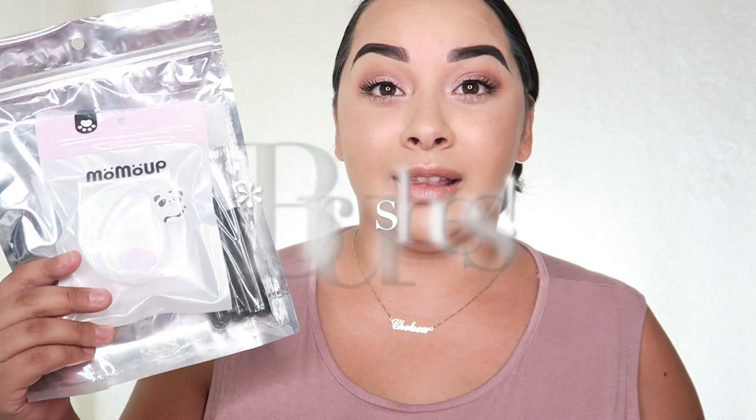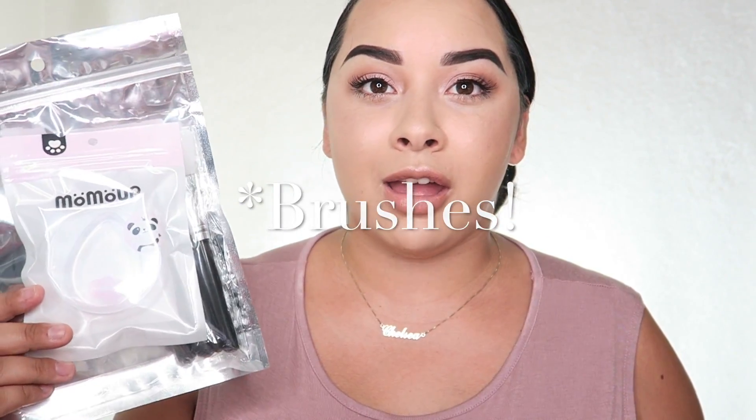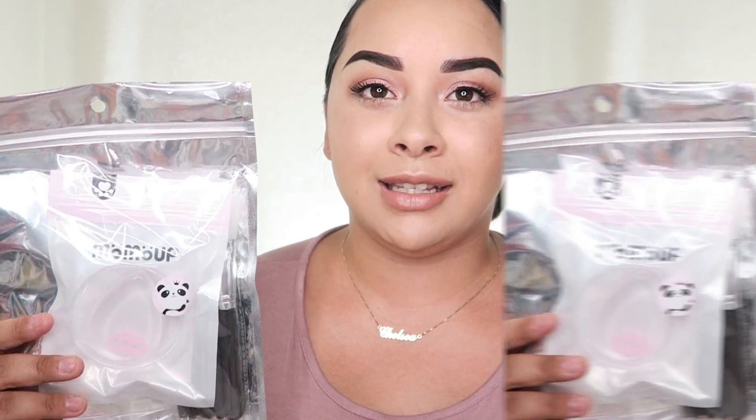Hey guys, welcome back to my channel. For today's video I am going to be reviewing these silicone makeup sponges. I have been seeing these go around YouTube and Instagram for so long, and I was thinking why would somebody create silicone makeup brushes — how would those even be useful? So I was very intrigued.